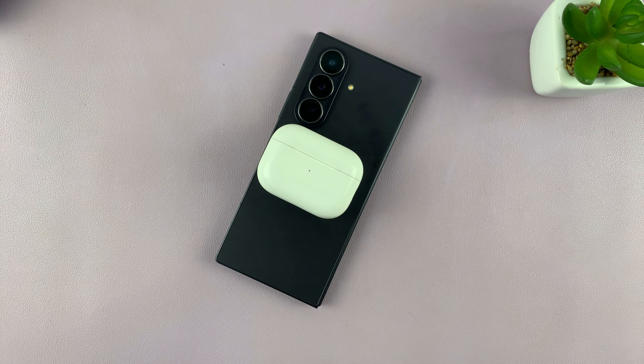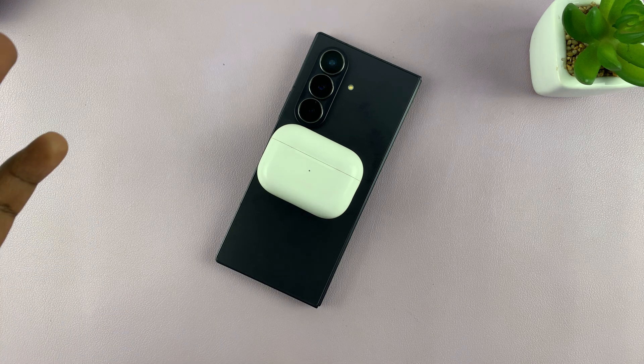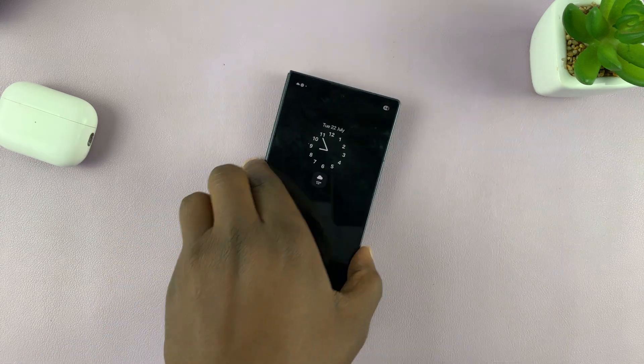You can see my AirPods have started charging. You can use this to charge your Galaxy Buds, or use it to charge another phone that has wireless charging. That is basically how to do it.